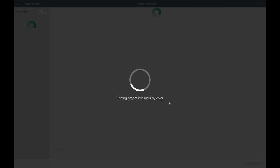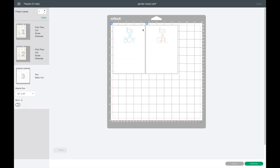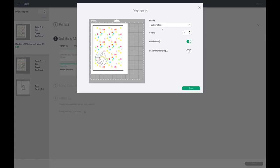The first page is the Print then Cut card, and it almost fills the whole printable page. The next pages will have the inserts. It's going to cut, score, perforate, and use the pen, so basically just follow all the prompts in Cricut Design Space. I select Continue, and the first thing it does is print. I switch from my sublimation printer to my Epson Workforce printer, keep the bleed on, select Use System Dialog, and hit Print.